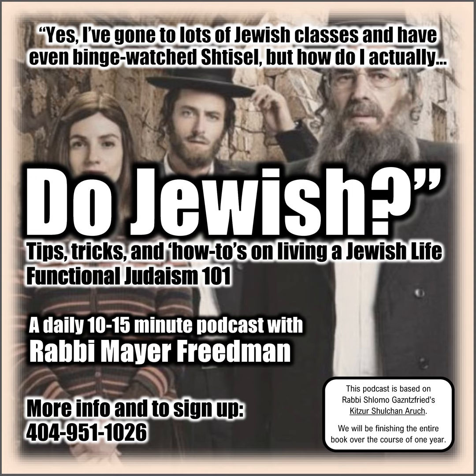Today's class is for the 16th of Tishrei, otherwise known as the second day of Sukkos. Please listen to this recording either before the first two days of Sukkos or after the first two days of Sukkos. We are continuing in chapter 98, Laws of Yomtif, of the Holidays, and today we'll be doing paragraphs 8 through 13.